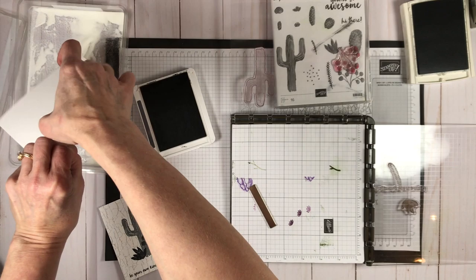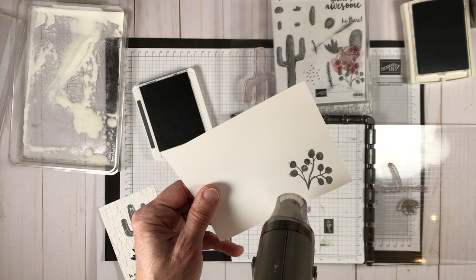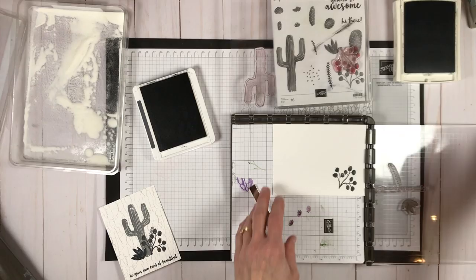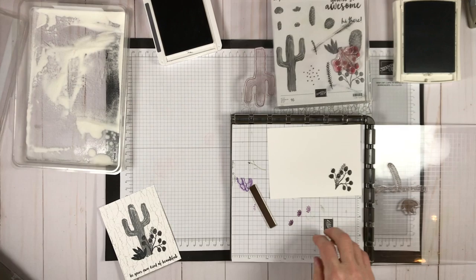The Versamark is what allows the ink to stay wet just a little bit longer, which means you can use this method to get a heat embossed image in any color you want. If I hadn't used the Versamark and just used the ink, it would most likely have dried too quickly for the embossing powder to stick. Now I'm repeating this process using Versamark and then smoky slate on the second image — stamping it and heat embossing it — doing the heat embossing between each step so it doesn't dry.